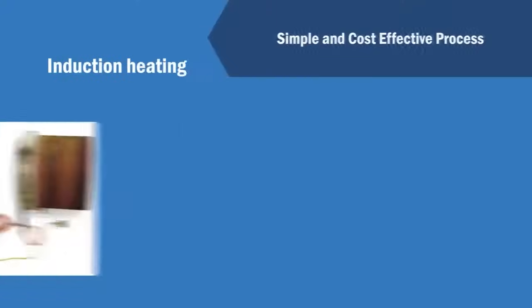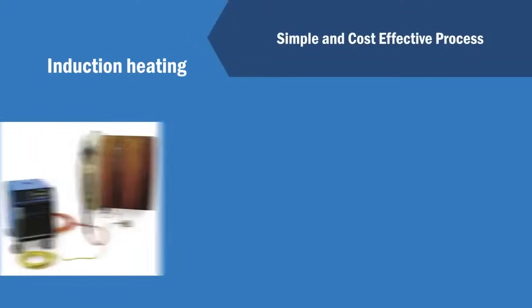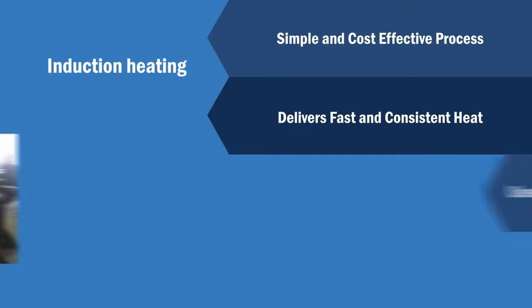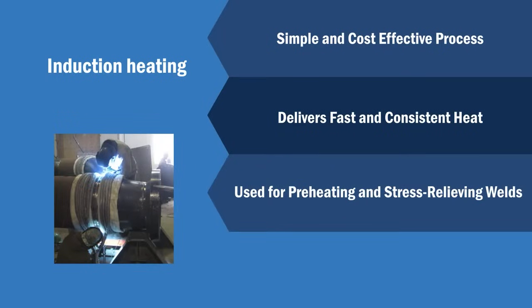Induction heating is a simple, cost-effective heating process that delivers fast and consistent heat when compared to other conventional heating processes used for preheating and stress-relieving welds.